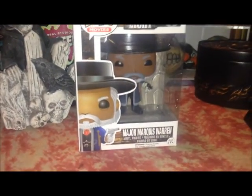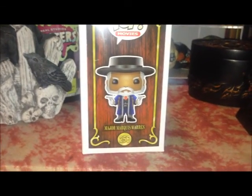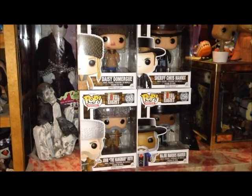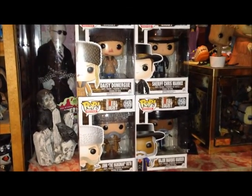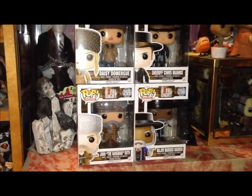Very happy with him. And like the others in the line, I will be leaving him in the package. Here's a shot of him on the side there — Marquis Warren. And here's a shot of all four figures in the first wave. My first wave is now complete. Very happy that I finally got Marquis Warren.